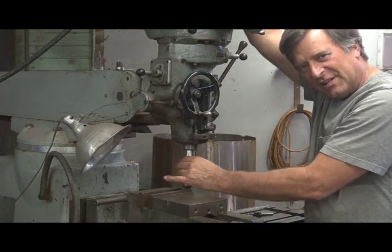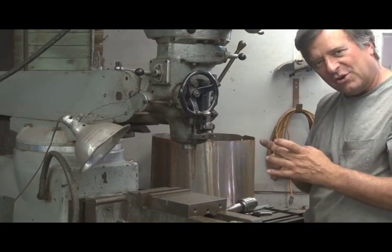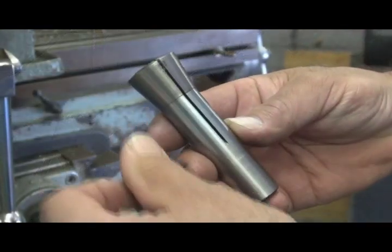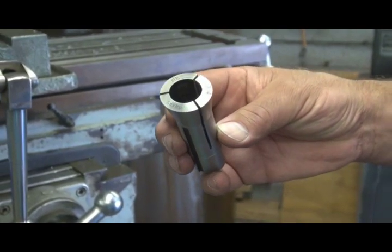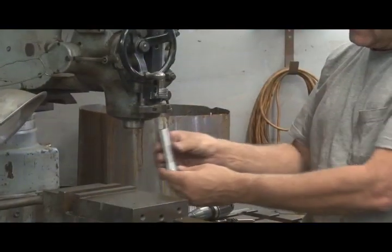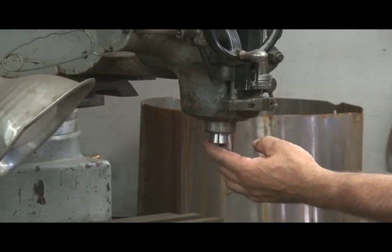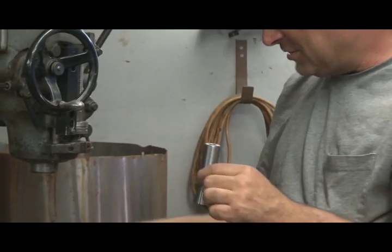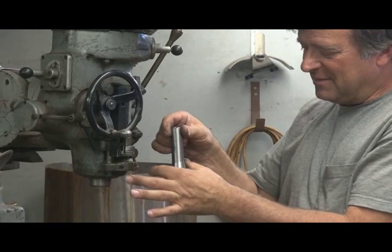But even a really good chuck, even a really expensive one — one that's quote-unquote precision — isn't quite as centered, quite as balanced, quite as perfect as a collet. You know what a collet is? Not collard greens — a collet. See, this is a collet. A metal shaft with a taper and a precision hole inside, made on a mill, more than likely. It has these little slits in it. When you fit this up inside the mill and tighten it down and suck that collet up inside, these ends close up.